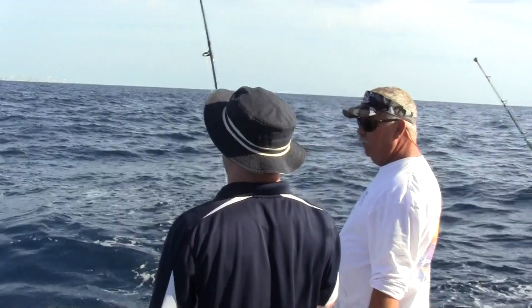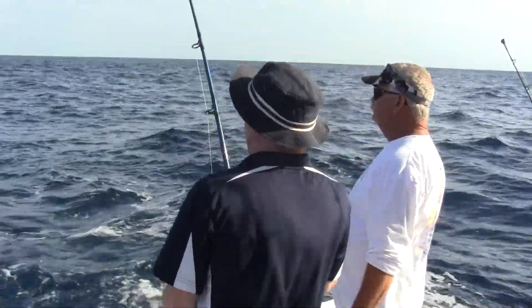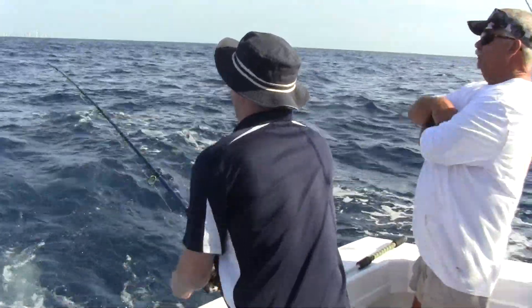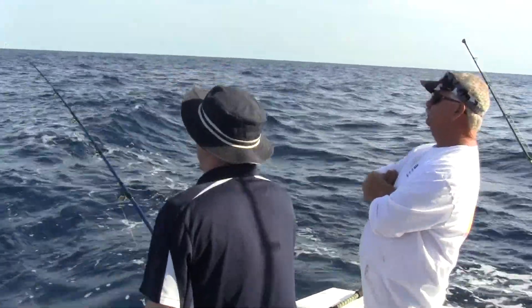When you put the rod down, that's when you wind. Wind down. There you go. Wind down, pull him up. There you go. Doing a great job. You're on the spinning rod. Beautiful.